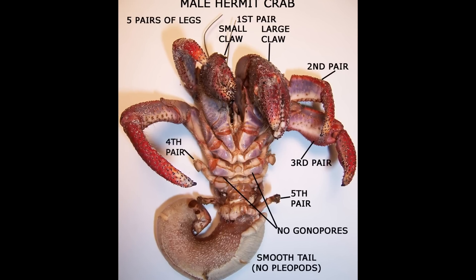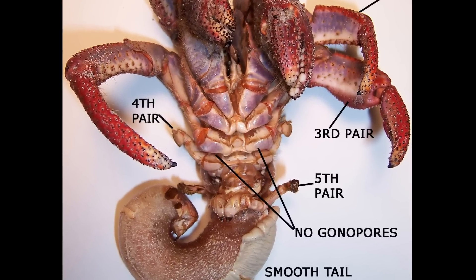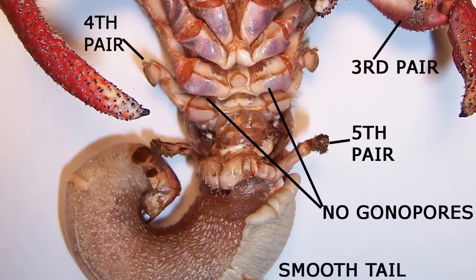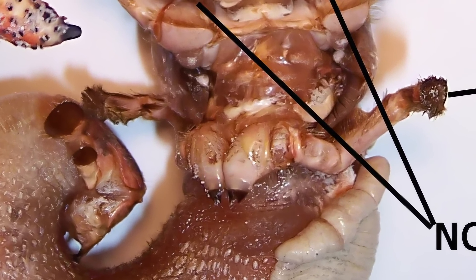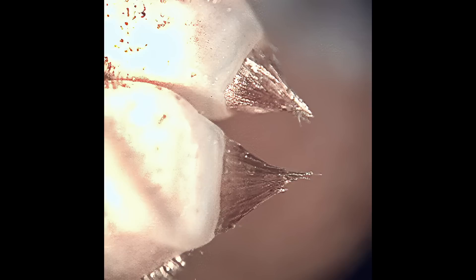A male doesn't have the two gonopore openings at the base of the third legs, and doesn't have pleopods. Instead, at the base of his fifth legs, or gill grooming appendages, he has a pair of sexual tubes. In male Cenobita clypeatus, the sexual tubes are symmetrical and deliver the spermatophore during copulation.